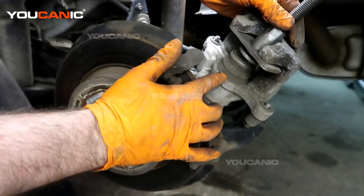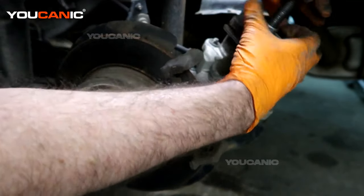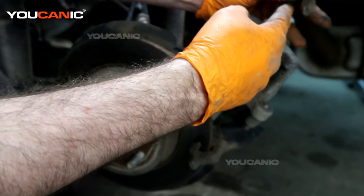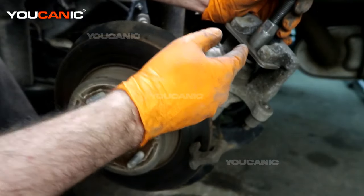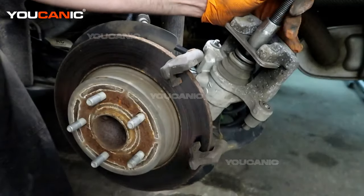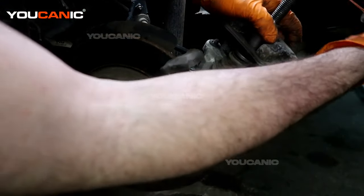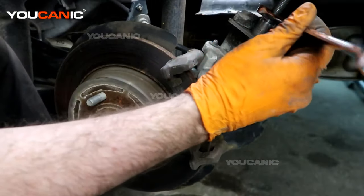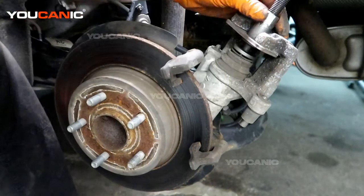Now we'll take this tool and put it in here. Line up the two tabs with the holes in the piston unit and then spin it — it's left-hand thread to tighten, then we turn it right to spin the piston backwards. Apply some pressure and then spin clockwise and this will retract as it spins. Get about one revolution and then apply a little more pressure, so the pins don't come out.